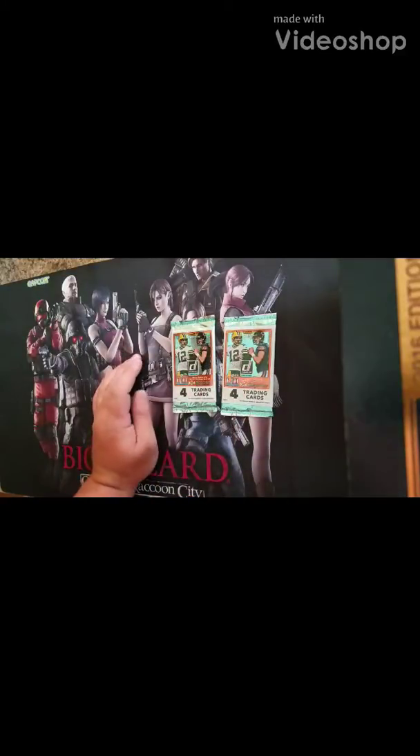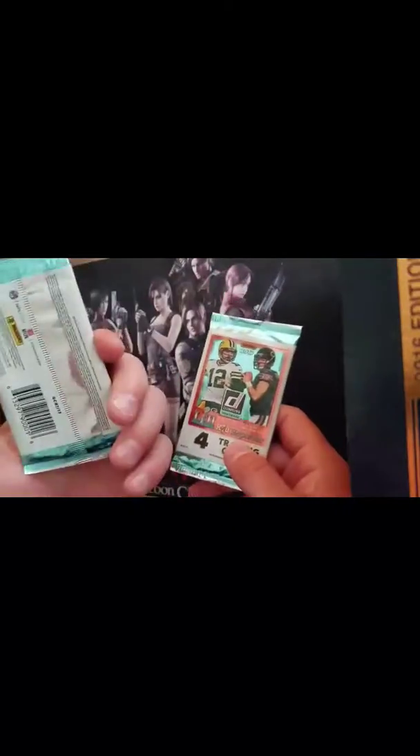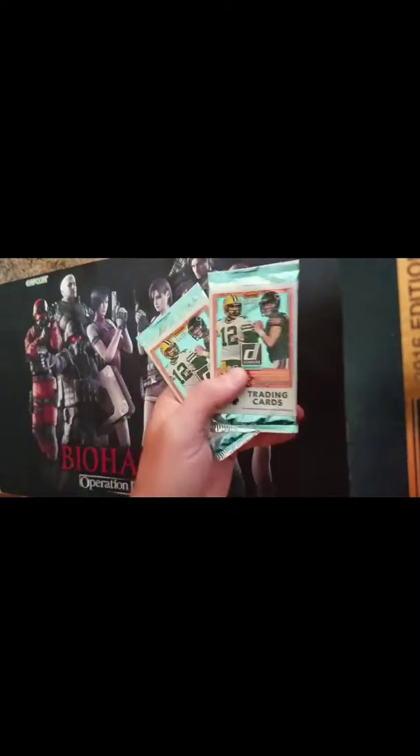What's going on YouTube? I'm back at you with another video, and in this video I'm going to be opening two of these Panini football packs. They're four cards, and they come from the Dollar Tree, and this is part of the series I'm doing called Are They Worth It?